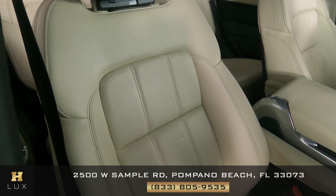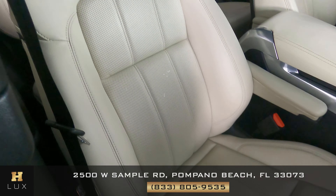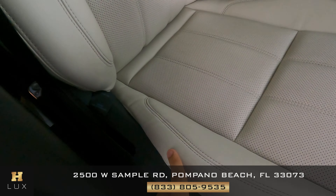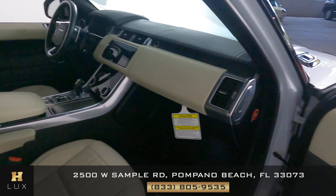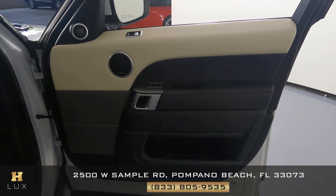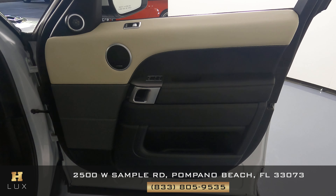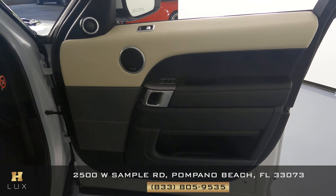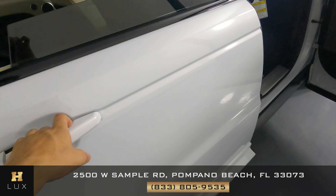Now on the passenger side, we're doing the same inspection — checking the seat's leather for any damage. Once again, the only thing I notice is some minor wear and tear on the side, but overall the seat is in excellent condition. The passenger door panel has no scratches or tears to the leather or any other material — just like the driver's side, it's in excellent condition.